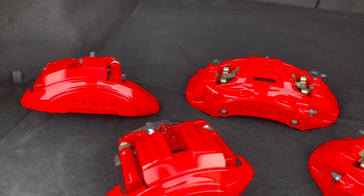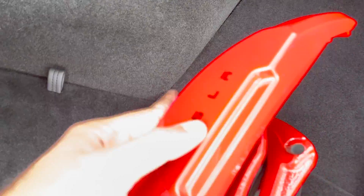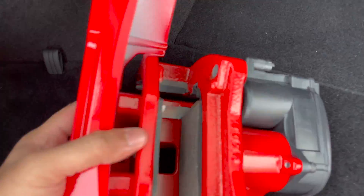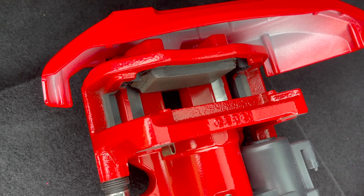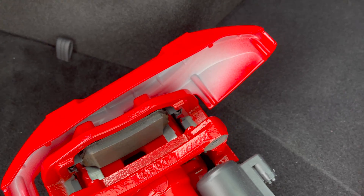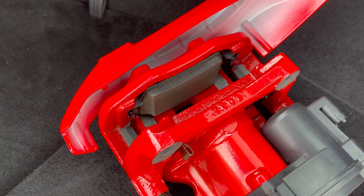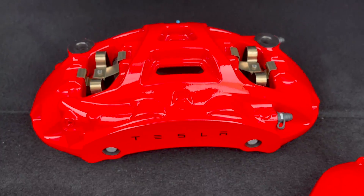They look great. As you can see in here, this looks like a big caliper, but half of it is just the cover. I've got the brake pads in there and I don't know how similar they are to the old ones, but Tesla does claim higher thermal capability in these brake pads.